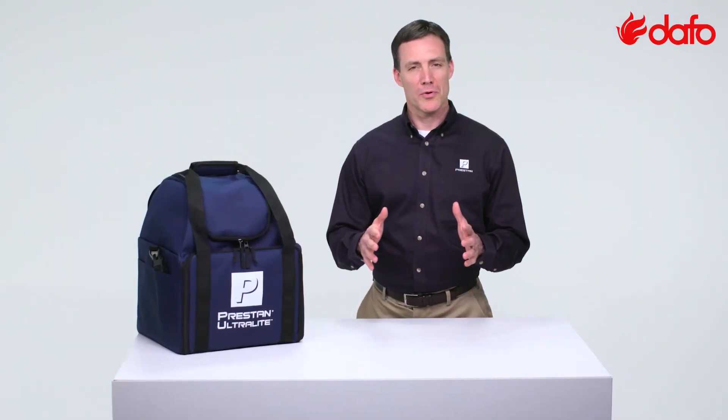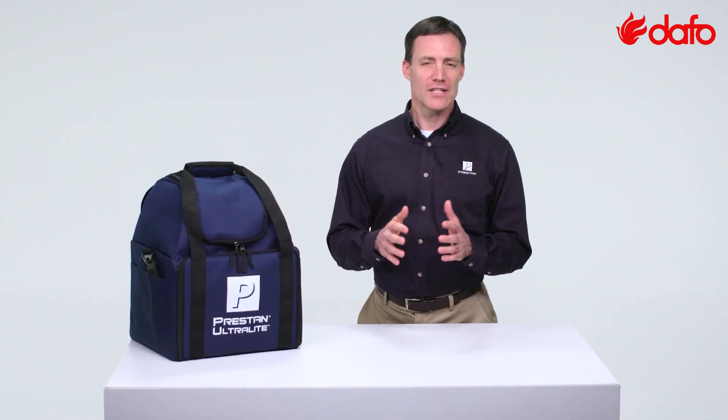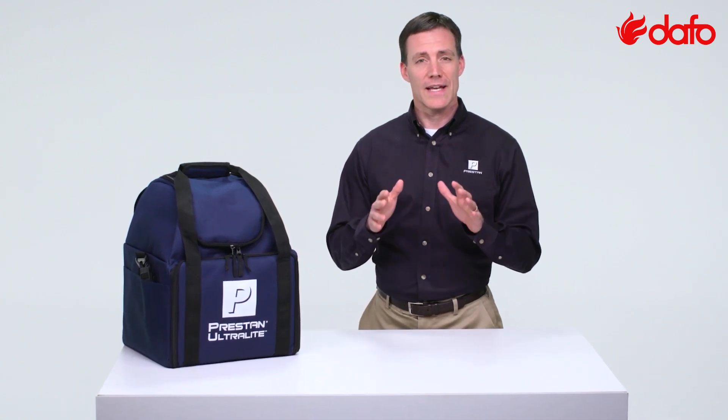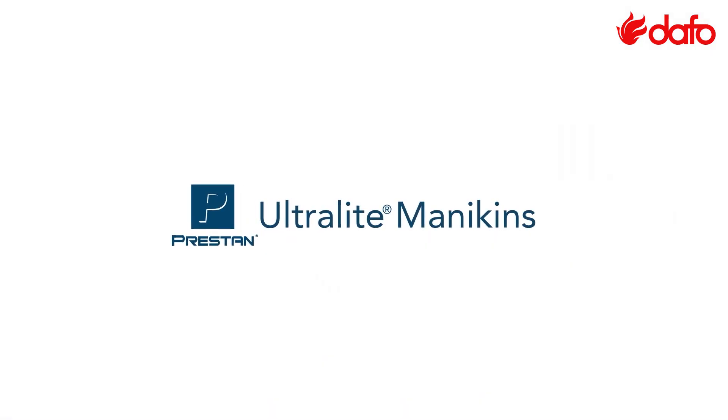The problem with most portable mannequins available today is that they are unrealistic and they just don't last. Preston provides a durable yet lightweight compact set of mannequins with a realistic appearance — the Preston Ultralight Mannequin 4-Pack.